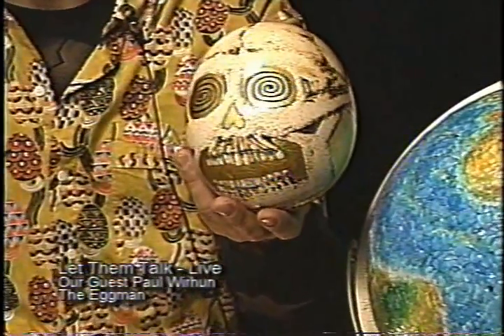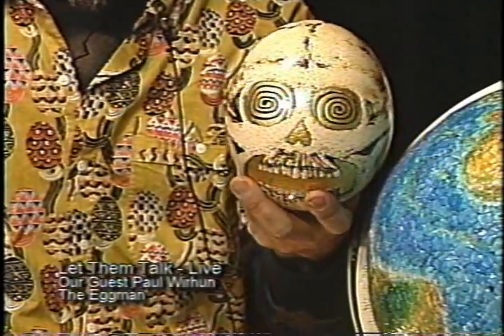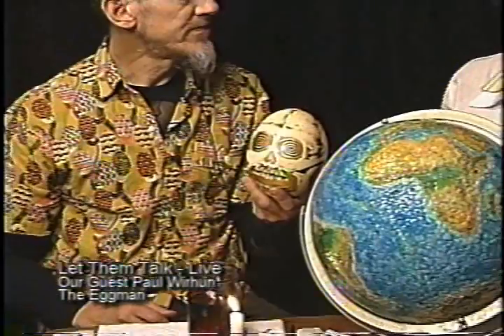So beautiful. And then there's some gold leaf on this. So this particular piece — one thing I'd like to say about your work is that, for me, the colors, over and above the eggs and the whole thing, you have an incredible color sense. The colors are so beautiful — the globe and all the different pieces. In the more traditional pieces they're traditional colors, but in everything else you seem to achieve these incredible degrees of coloration, depth of color, contrast of color. I think you have an amazing sense of that.